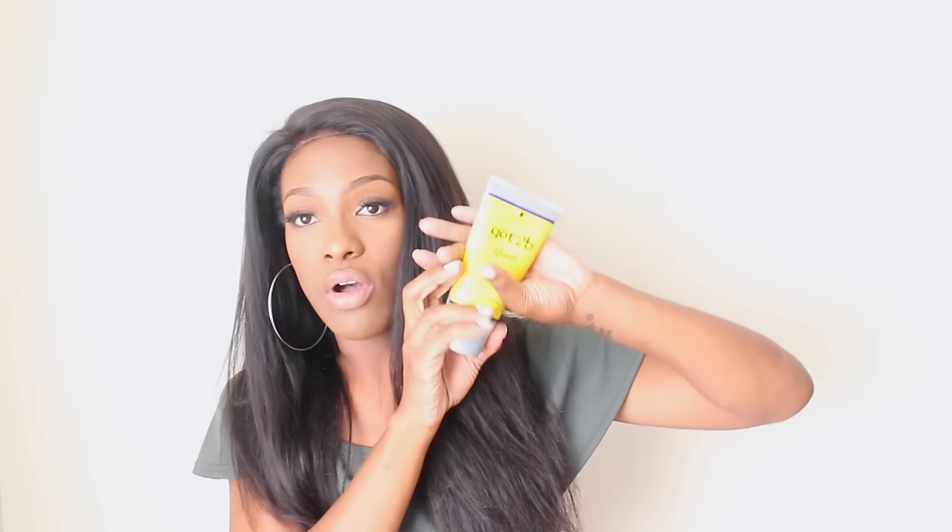I'm thinking I want to go ahead and give this Got2b Glued thing a try. I actually use the yellow tube all the time for my edges and it really works. One day I tried to slick down the baby hairs on one of my lace frontals and they didn't move all day — so I can definitely see why everybody's going crazy about this. I picked up the black one, which was on sale for three dollars. Don't think this is glue — it's just a very strong holding gel, but people are using it for the same purpose as glue for the frontal.